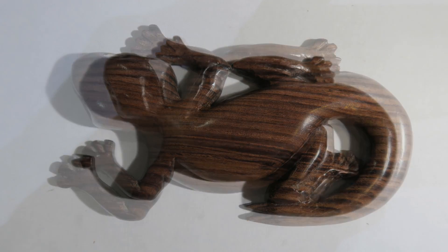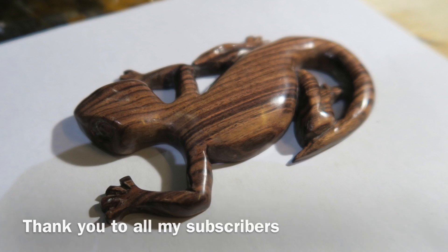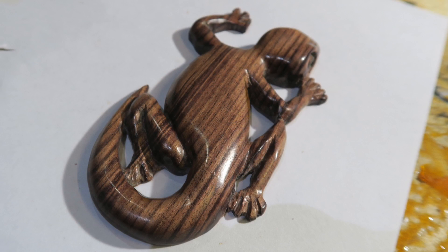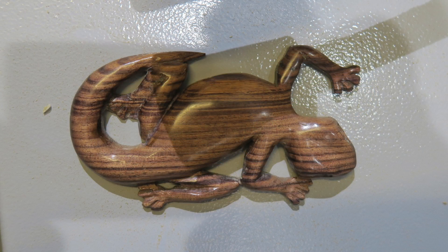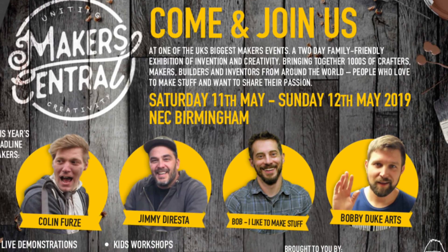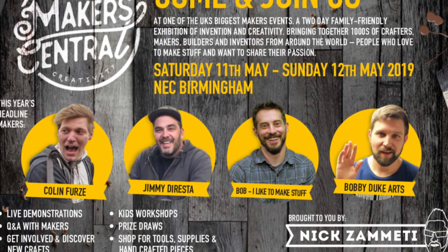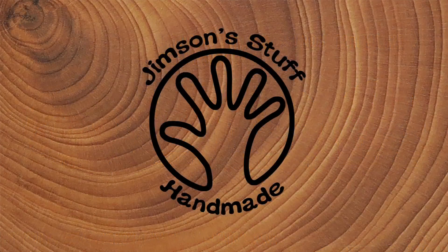Thank you very much for watching and thank you again to all my subscribers. I'll be back soon with some more videos - I've got a very interesting wood turning and wood carving combined project coming up using a very nice new tool. More stuff coming soon. Don't forget to check out the description for links to Makers Central, Jamie, Claire, Richard, Nick - all their channels. Please like, share and subscribe.